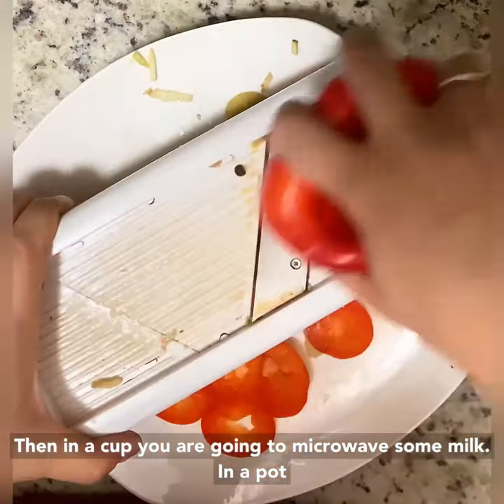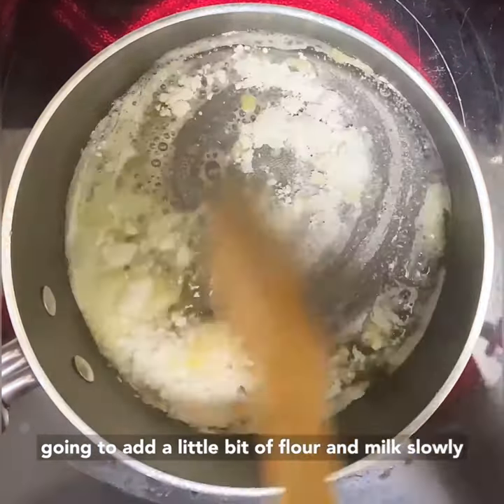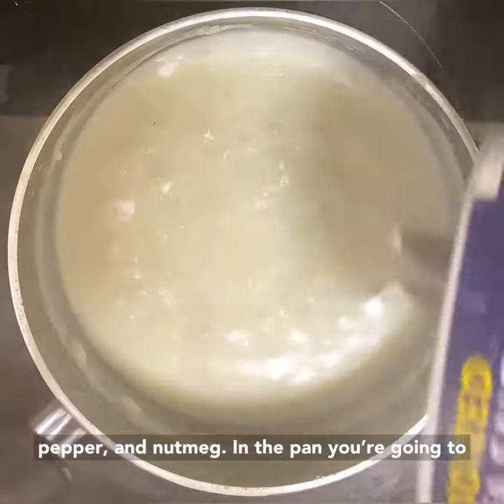Then in a cup, you're going to microwave some milk. In a pot, you're going to add some butter. Then you're going to add a little bit of flour and milk, slowly until you make your sauce. Season with salt, pepper, and nutmeg.